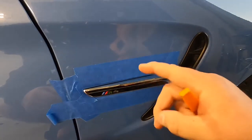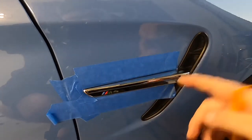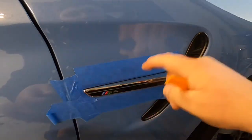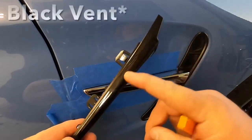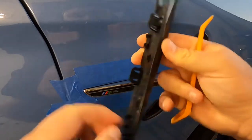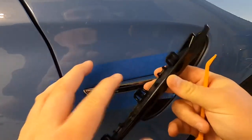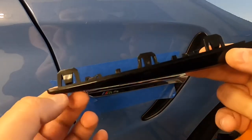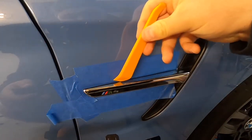Now that we've got the tape up in place to help protect the paint, I'm going to direct you to the new vent that we're going to be replacing with. There is a reflector, and this reflector is attached to this back trim piece. This trim piece is actually the housing that is attached to the car that the new vent will attach to. They are connected right here, and you can kind of see it right across the top here.